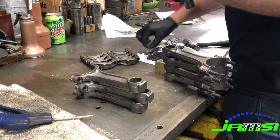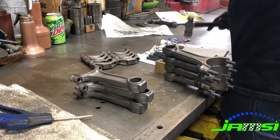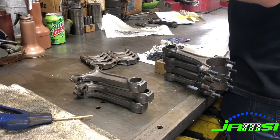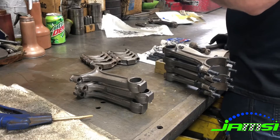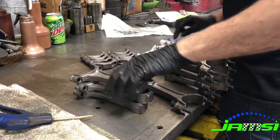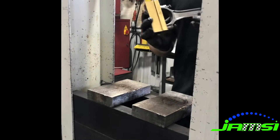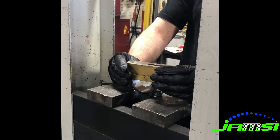I always start the bolts in straight with a hammer, but we use the press to go ahead and press them in the rest of the way. What I'm doing here is just tapping the bolts in straight before we go ahead and press them in. Then I go through and on the hydraulic press I press in all of the bolts into the connecting rods.